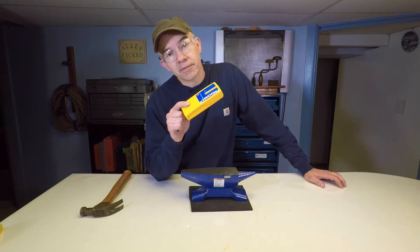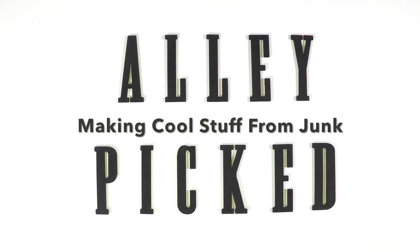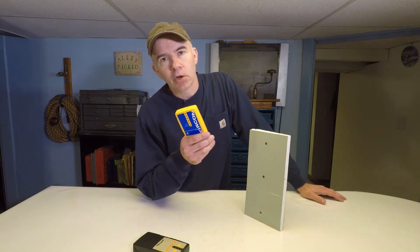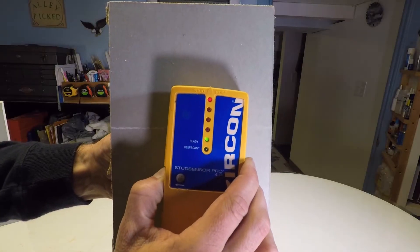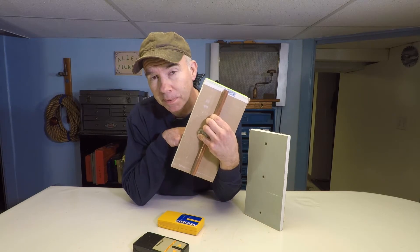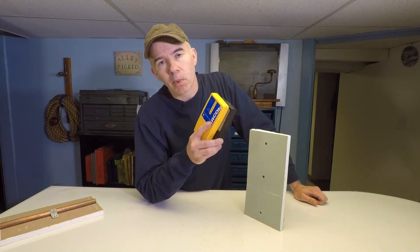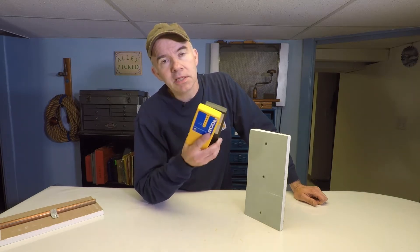Do you use electronic stud finders like this? I find these to be very spotty at best. It often shows a stud where there is none, and sometimes you know there's a stud there but it doesn't show up. The other problem is this: I've got a copper pipe and it actually beeps and indicates there's a stud. Do you know what happens if you drill through a copper pipe that has water in it? I think these are garbage. I usually end up poking a nail in the wall until I hit a stud.